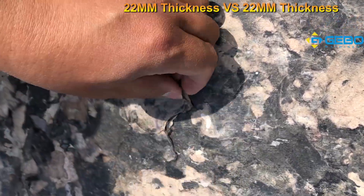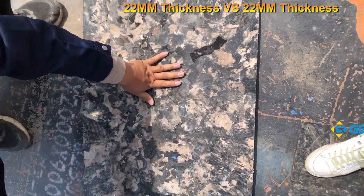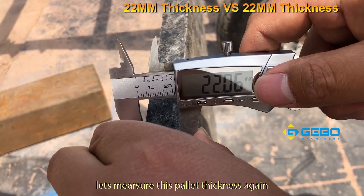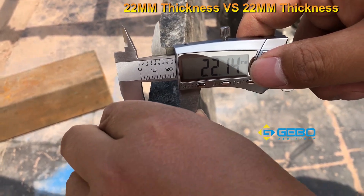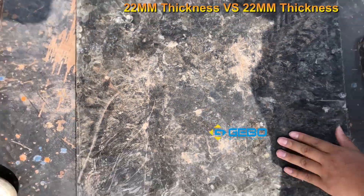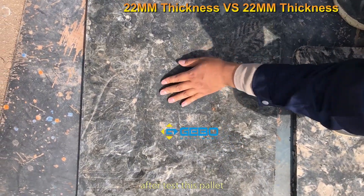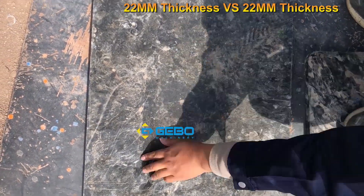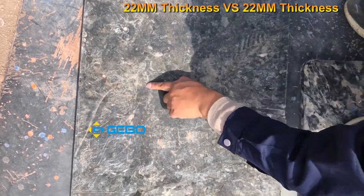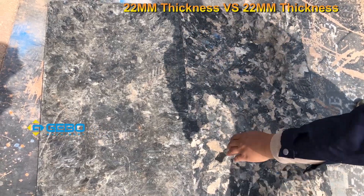As you can see, this pellet is seriously damaged. Let me measure it again. No damage on the other pellet — you can clearly see the contrast: this pellet has serious damage, while this pellet has no damage at all.